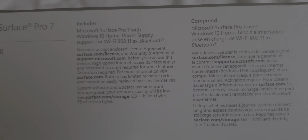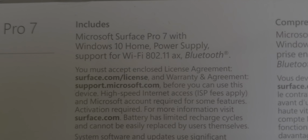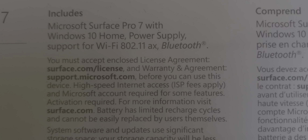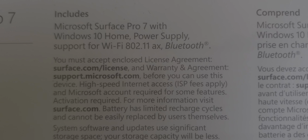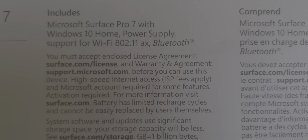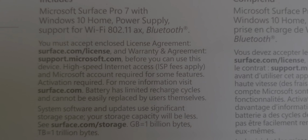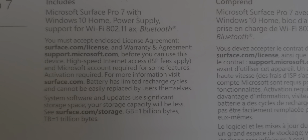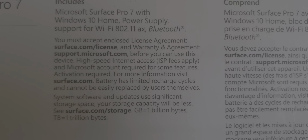I have to do two unboxings — the shipping box and the actual product box. It says Microsoft Surface Pro, so I got the right product. My sister ordered it for herself, so I'm going to take the opportunity to unbox it for her and set her up with her Microsoft account.